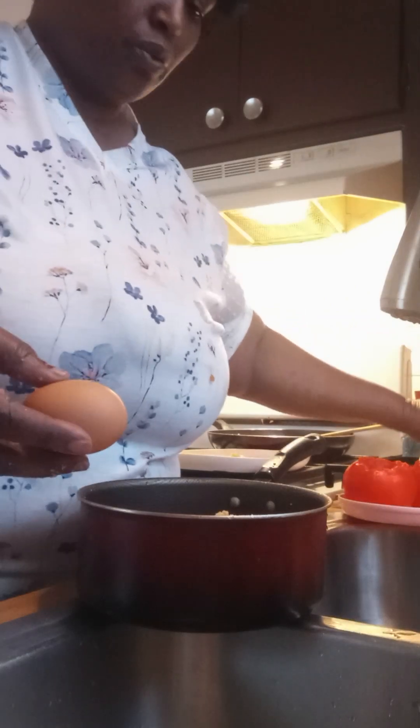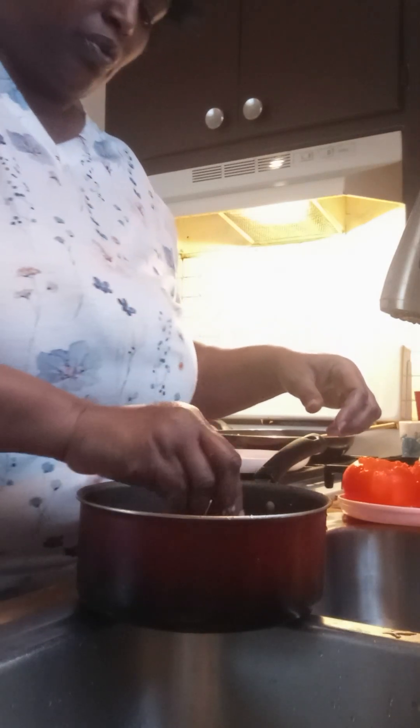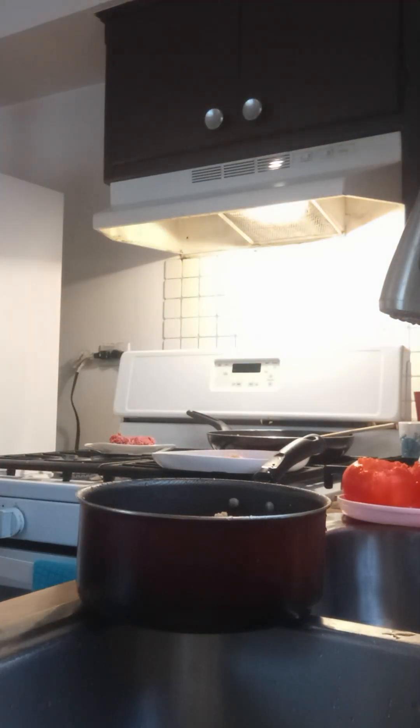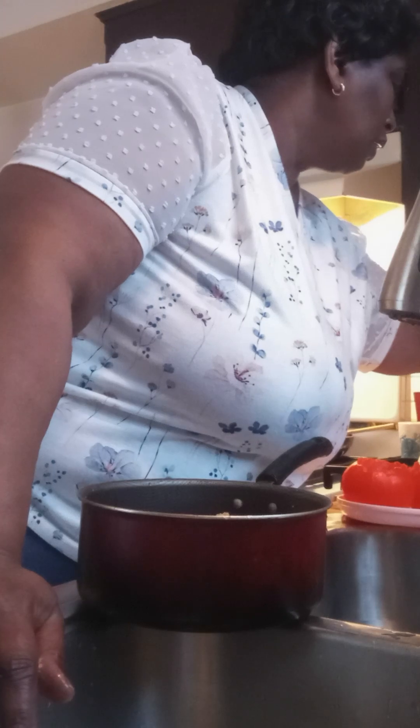Now we're going to use two egg yolks inside of here — or you can just use the whole egg if you want to. Two to three egg yolks, just right inside there with the meat. I'm only going to use two eggs, because all it is is a mechanism of holding the beef together while it's cooking. Our seasoning is crushed red pepper, black pepper, salt, and garlic.